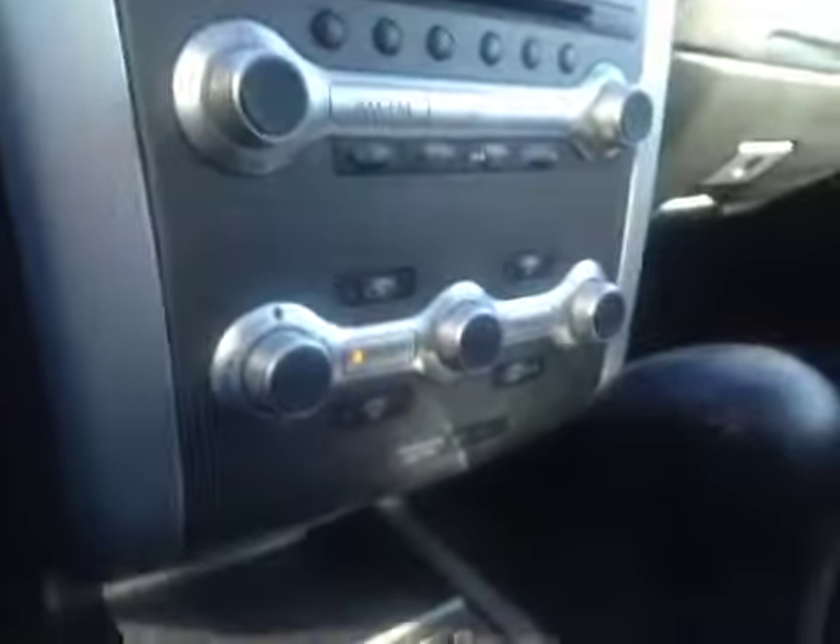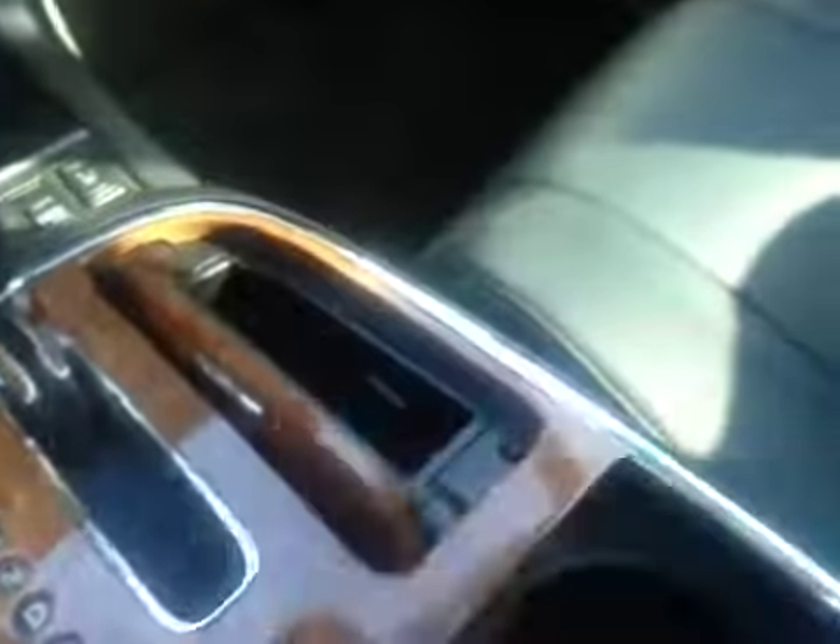You also have dual climate control, a little bit of storage here with a power outlet, driver and passenger heated seats, a little bit of storage, cup holders, and a little bit of storage right there but if you need more room you got it. You also have a power outlet and USB.